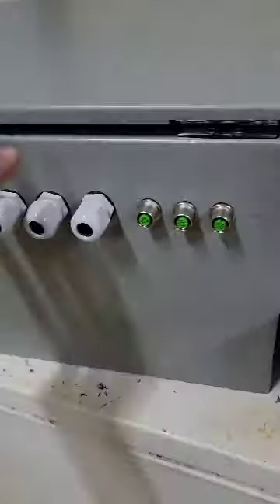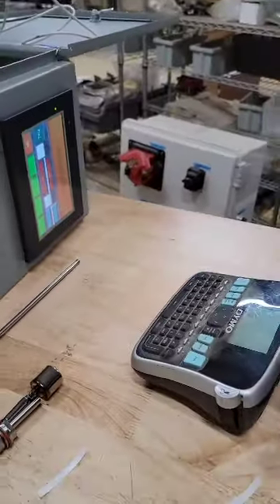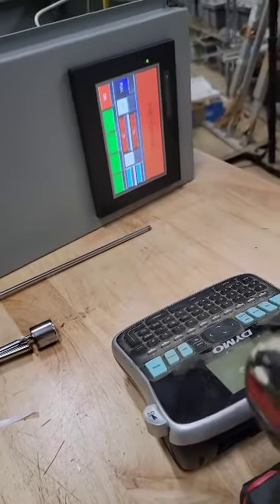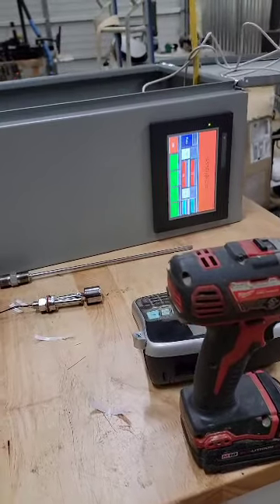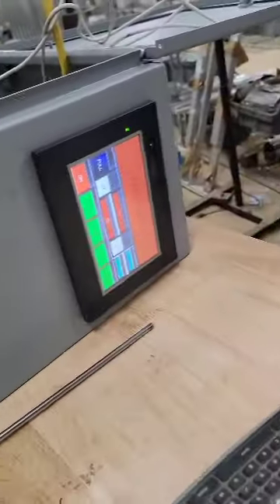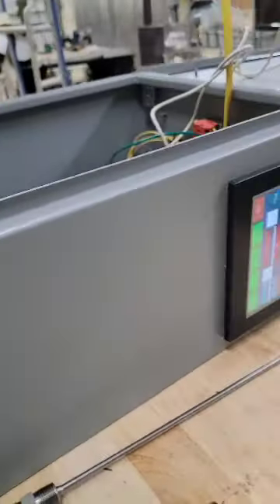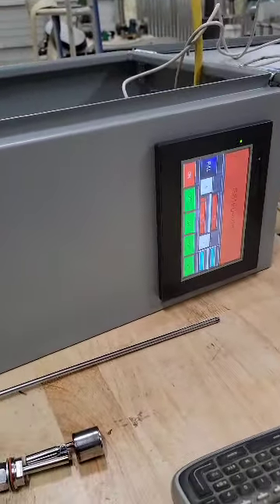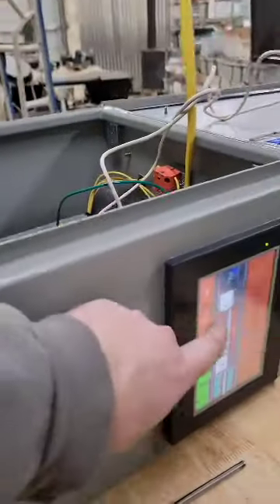The other cabinet — same thing, just everything's flipped. That cabinet is on that side, e-stops are over there. We've got one minute left here. The door open feature will tell you 'door open' up here if it's open. I can't show you that right now because it's not plugged in, but if the door is open it pauses — just as this would. Your motor would ramp down, all that good stuff.